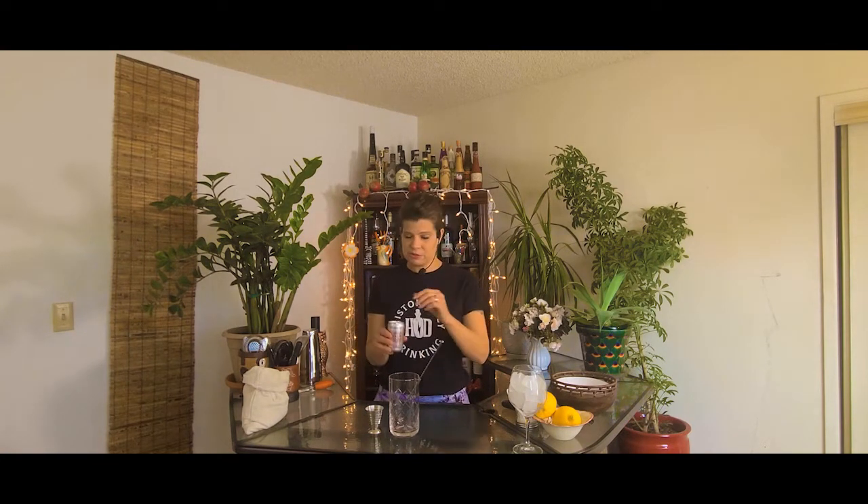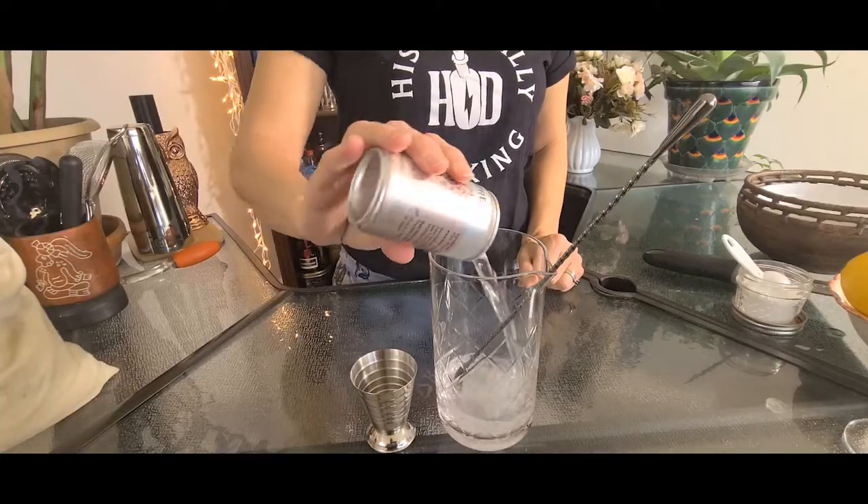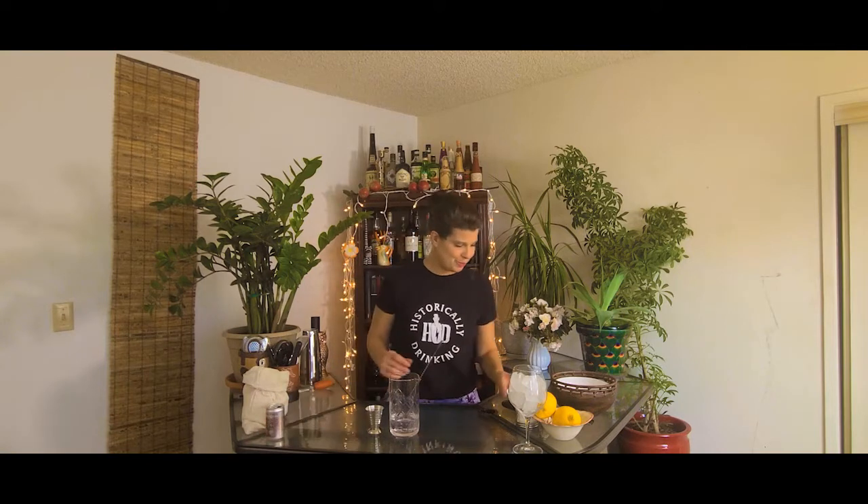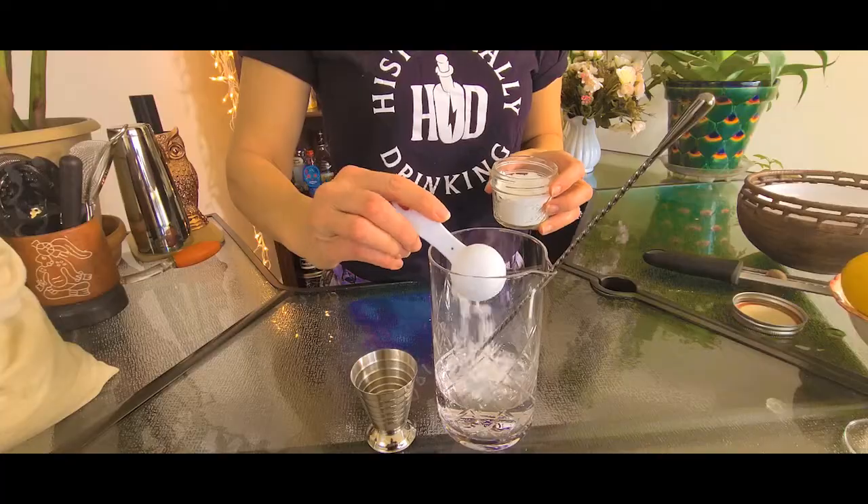We're going to put soda water into our mixing glass or whatever vessel you have on hand — it doesn't really have to be a mixing glass. I'm using Fevertree soda water. If you've watched other episodes, you know I love Fevertree — it's got tons of bubbles. I'm using the whole can, which is five ounces. After the soda water, I'm going to add powdered sugar — one tablespoon of powdered sugar. It doesn't have to be perfect, but as close to a tablespoon as you can measure easily.